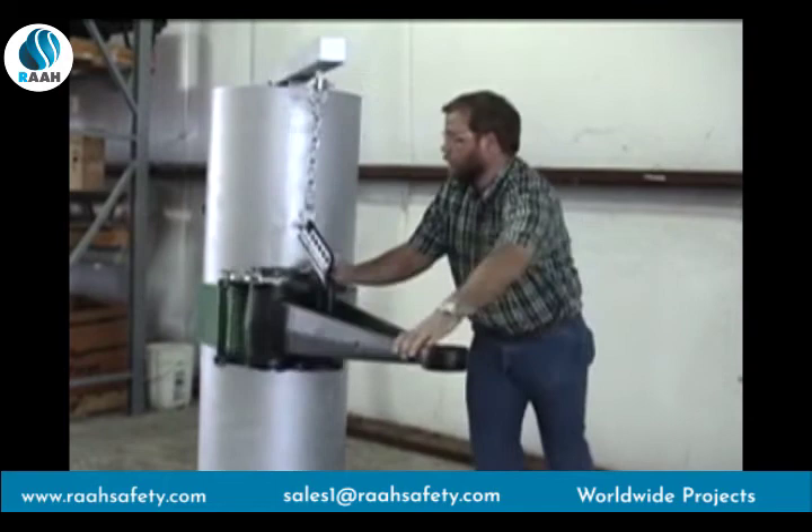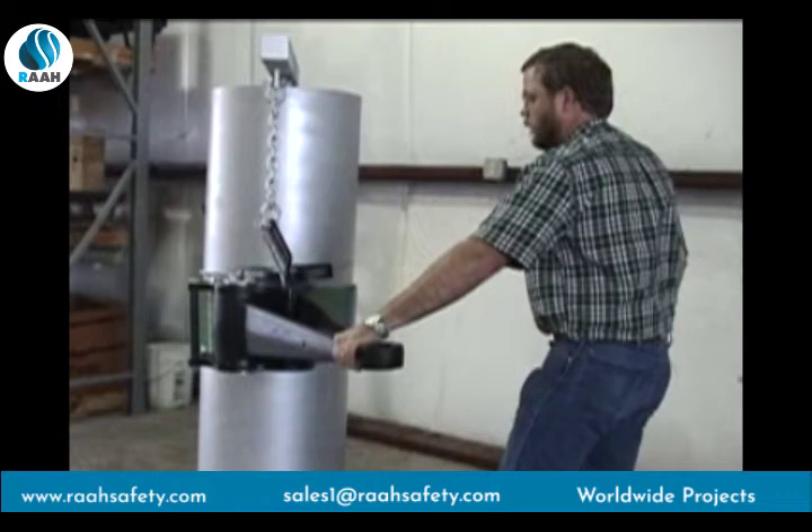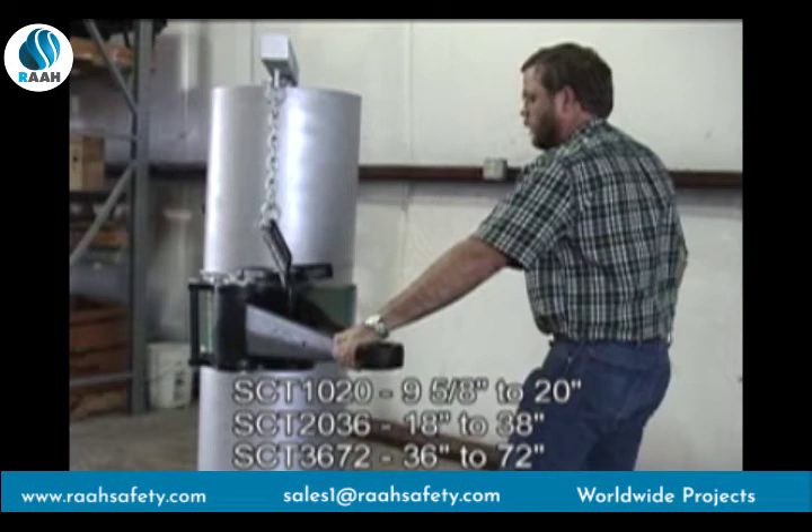The P-Tall SureGrip Casing Tong is available in three sizes to accommodate pipe sizes from 9 and 5/8 to 72 inches OD. The SCT-1020 will work an OD range of 9 and 5/8 to 20 inches, the SCT-2036 18 to 38 inches, and the SCT-3672 36 to 72 inches.